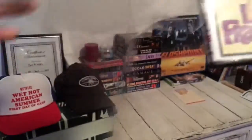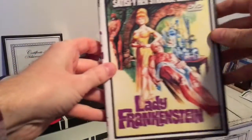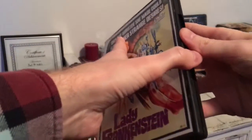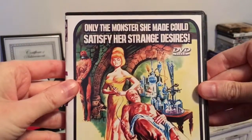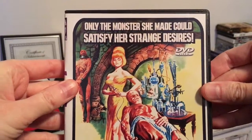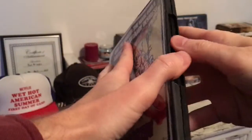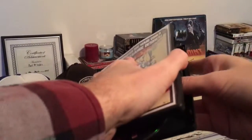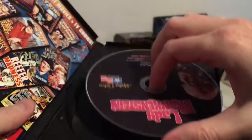I'll just take the packaging off. I hear the disc is kind of floating around in here, so I've got to be careful. Let's take a look at the front first — 'Only the monster she made could satisfy her strange desires... Lady Frankenstein.'